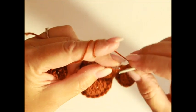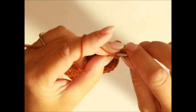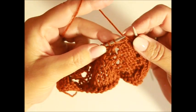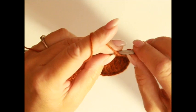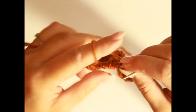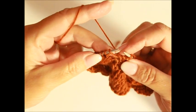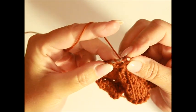Wenn du die Reihe fertig hast – oder Runde –, dann fängst du an wieder ab der ersten. Wir stricken hier die Umschläge nach links. Das ist ein Umschlag, den ich in Reihen nach links stricke. Wenn du in Runden strickst, strickst du den nicht nach links, sondern nach rechts – von vorne Faden holen.